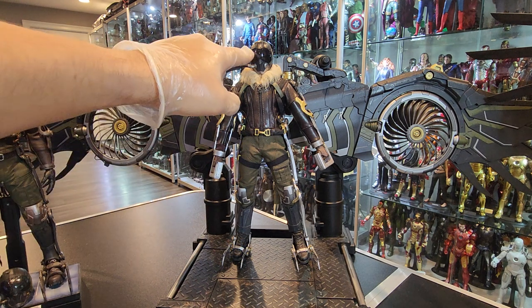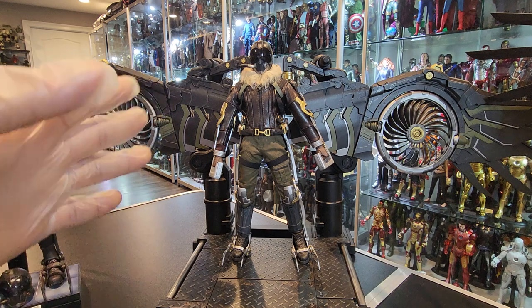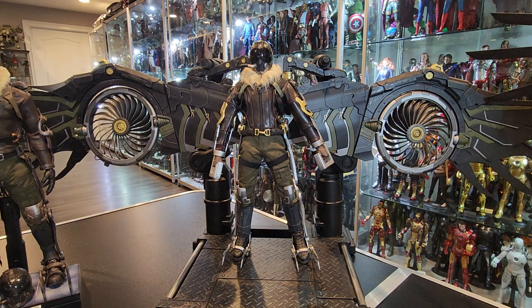The eyes light up — the eyes do light up. The wings also don't rotate powered or battery powered. They just manually rotate with your finger.